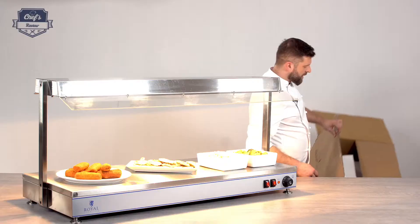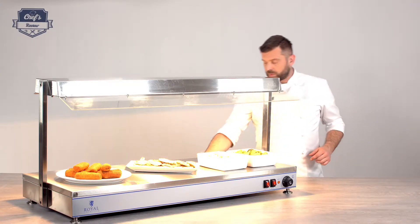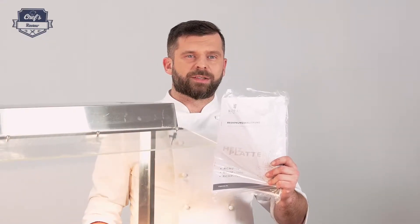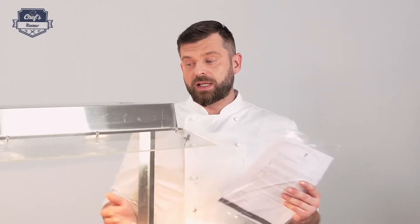Also inside the box you will find one of these — this is the instruction manual. There's a lot of information on how to prepare the device for its first use, how to operate it, how to clean it, and so on. All the technical details are inside, so definitely a good read.